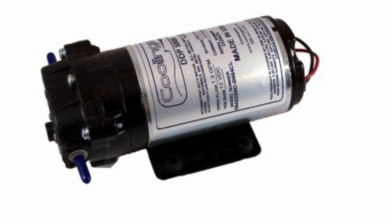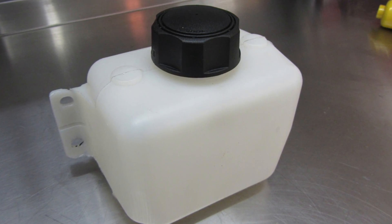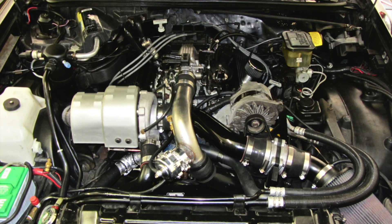In the last 10 years or so, advancements in pump designs, progressive controllers, tanks, and other components have made alcohol injection more mainstream and a fairly common choice for folks who own turbo or supercharged vehicles and want the most performance out of their pump gas.